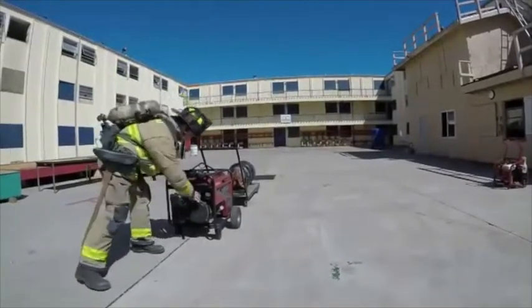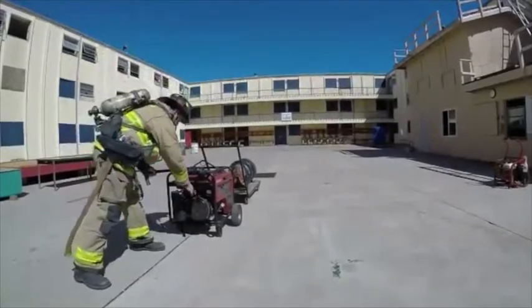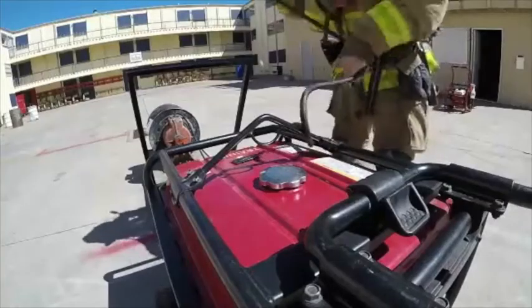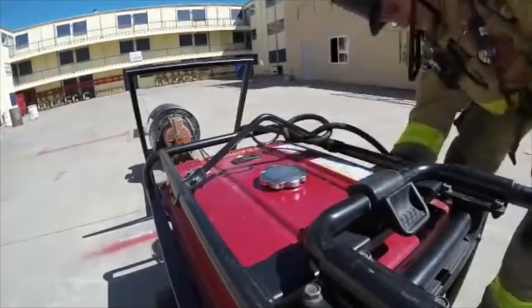Ensure that you are wearing your full appropriate PPE and with your SCBA in operation. Here the firefighter will follow proper starting procedures and start the generator. The firefighter then ensures that all electrical connections are tied off and secured.